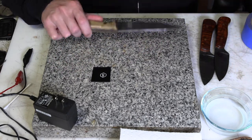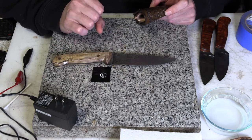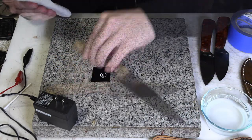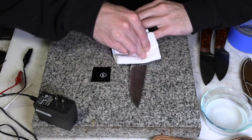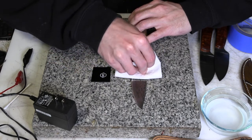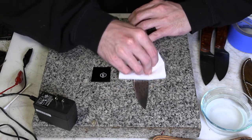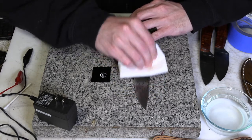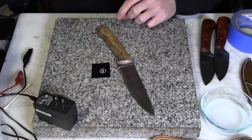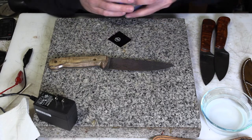I'm going to take this knife I did a while back and try to etch a logo on it today to see how it works out. The first step is cleaning the blade. You do not want any oils, grease, wax, or anything like that — it'll interfere with the ability of electricity to travel through and you want the electrolyte to come into contact with the metal. I just took some denatured alcohol and cleaned it off. Soap and water would work just fine too.